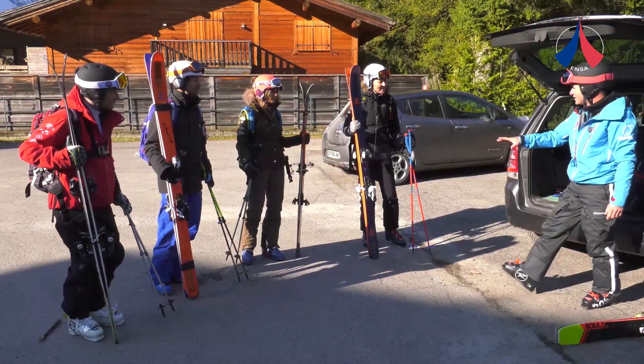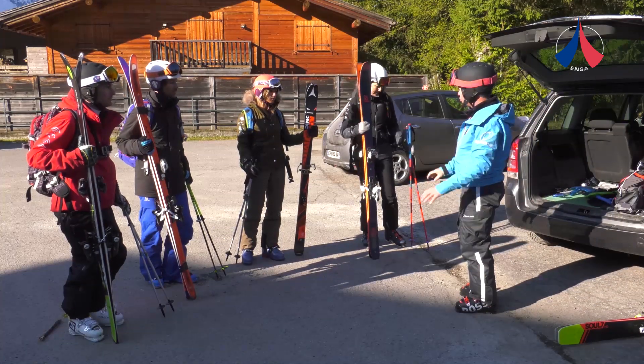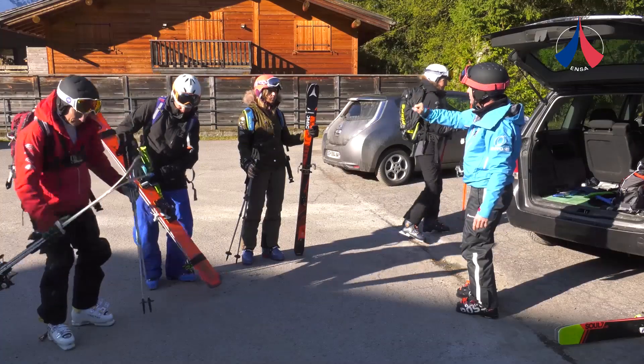This video presents the essential skills that a novice requires to conduct an avalanche search. Basic training can be carried out in around 20 minutes.